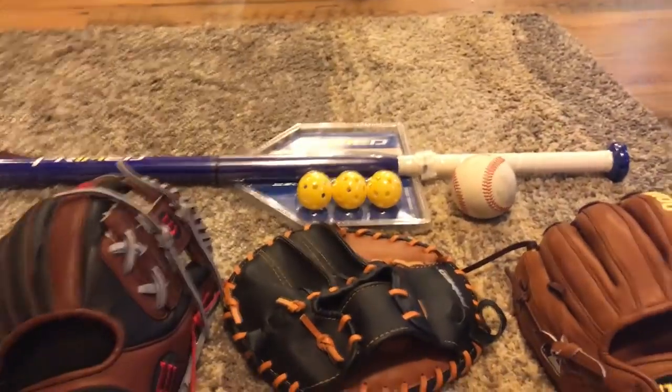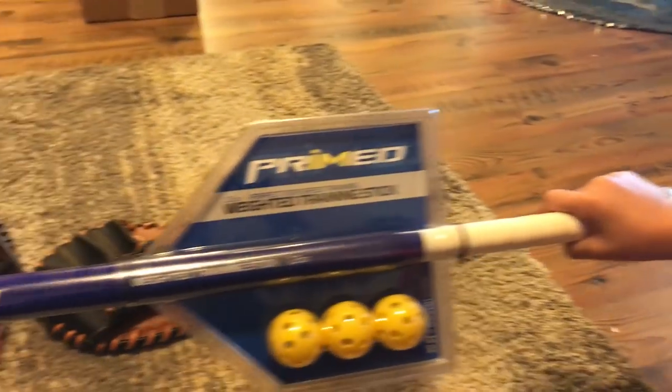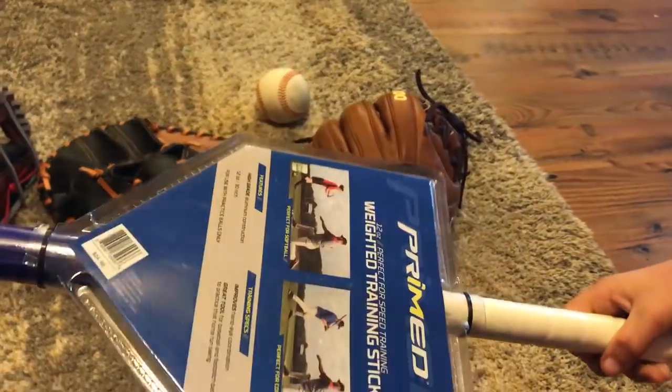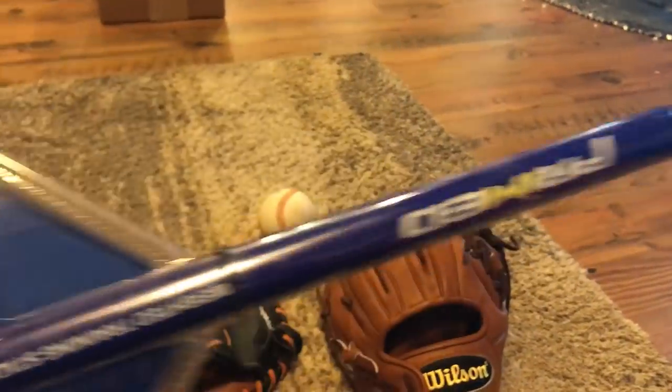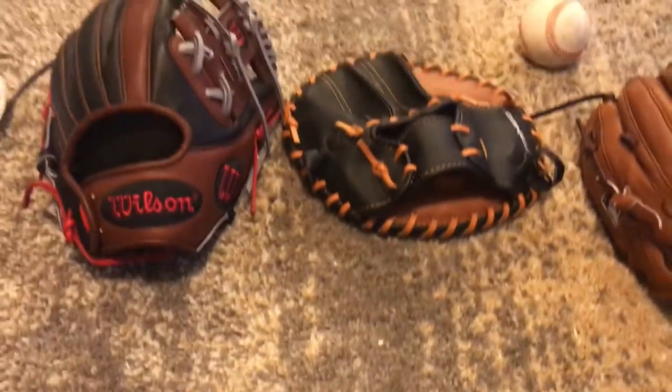Next we're gonna go to this little bat — a weighted training stick I got for Christmas. Super nice. It's a Primed weighted training stick with three Wiffle balls. They help with hand-eye coordination — get your hands through on hitting with a smaller barrel and smaller balls.